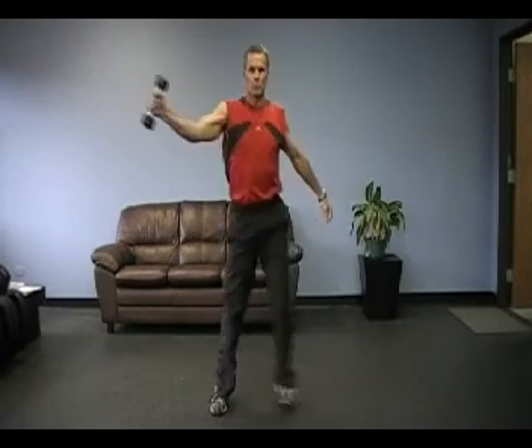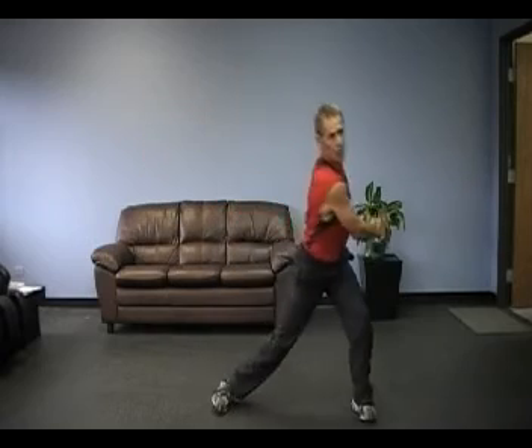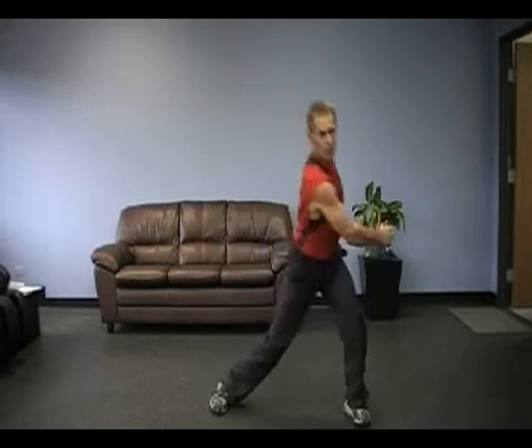The shoulder really takes a beating in golf, so we need to keep it as strong as possible. These exercises combining the hip and the shoulder in a strengthening program will keep your shoulders very healthy.